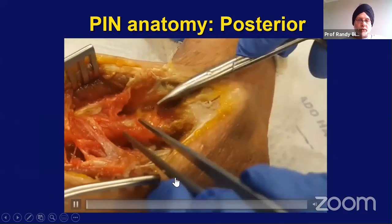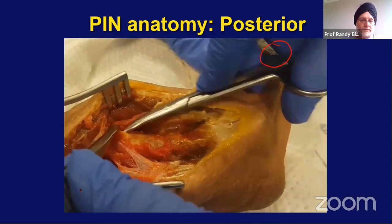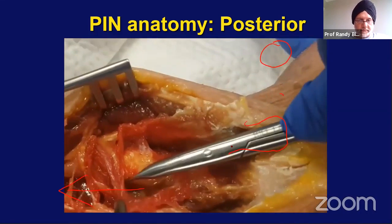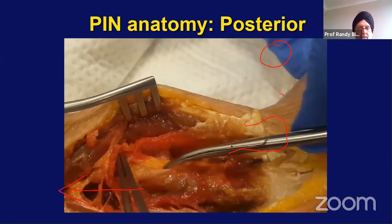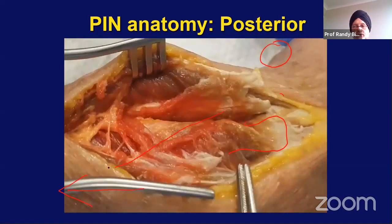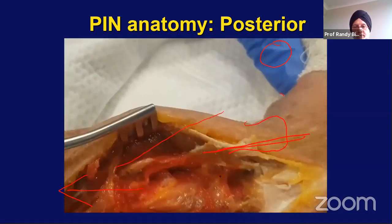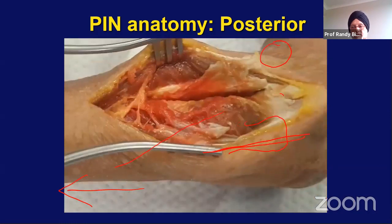Here is a video showing the dissection. The arm is here, the forearm is in this direction, here is the lateral epicondyle, and you can see the radial head right there. We've opened the supinator muscle to show the posterior interosseous nerve as it's entering and winding around the radius. You can see the posterior interosseous nerve right there. When you pronate, the nerve goes out of the way — it's very safe. When you supinate, the nerve comes right into the area of your dissection, at higher risk of being damaged.